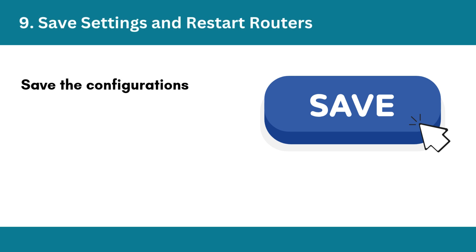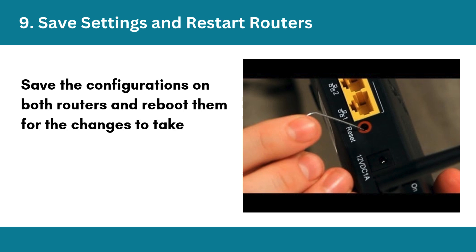Step 9: Save settings and restart routers. Save the configurations on both routers and reboot them for the changes to take effect.